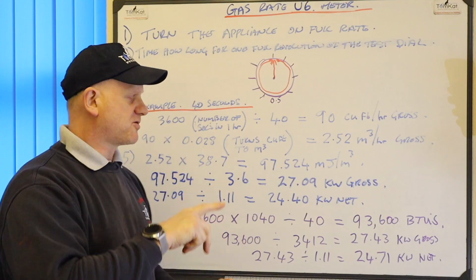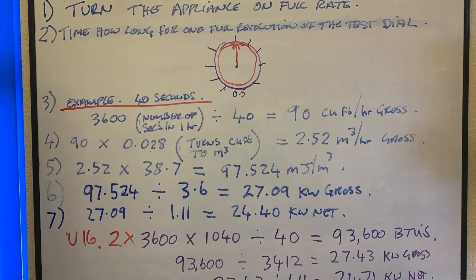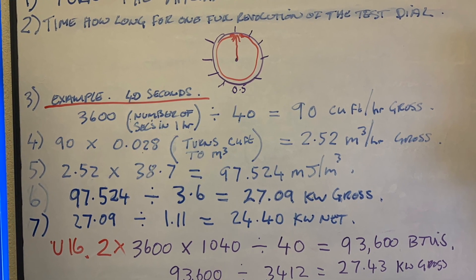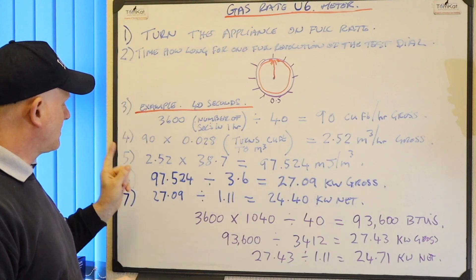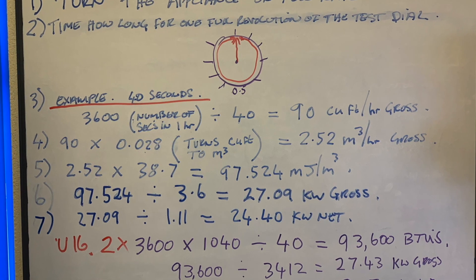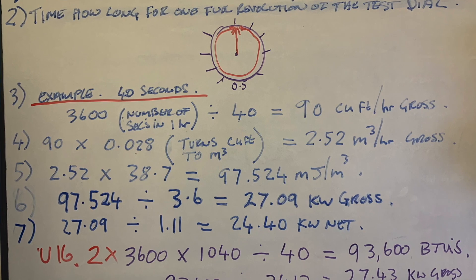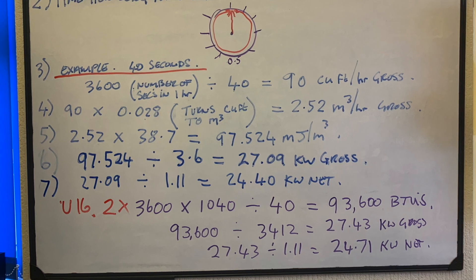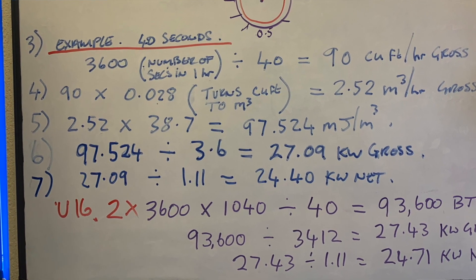Then we can revert back to what we did for the G4 - we can take the 2.52 and times it by the calorific value of gas which is 38.76, which comes out at 97.524 megajoules. Then we can take this 97.524 and divide it by 3.6, because there are 3.6 megajoules in a kilowatt, and it comes out at 27.09 kilowatts gross. We can then take this 27.09 divided by 1.1, which gives us 24.4 kilowatts net. That is what we class the longhand way of doing it.